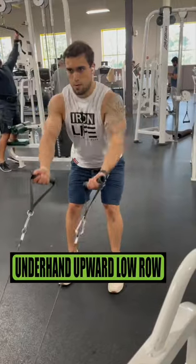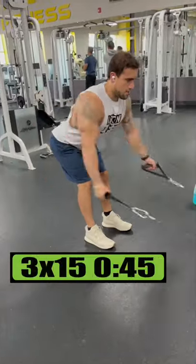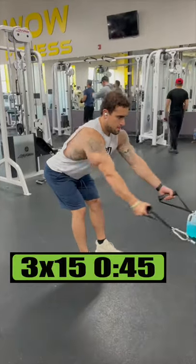Do underhand upward low rows for 4 sets of 10 reps resting 1 minute. Do palms forward wide backs for 3 sets of 15 reps resting 45 seconds.